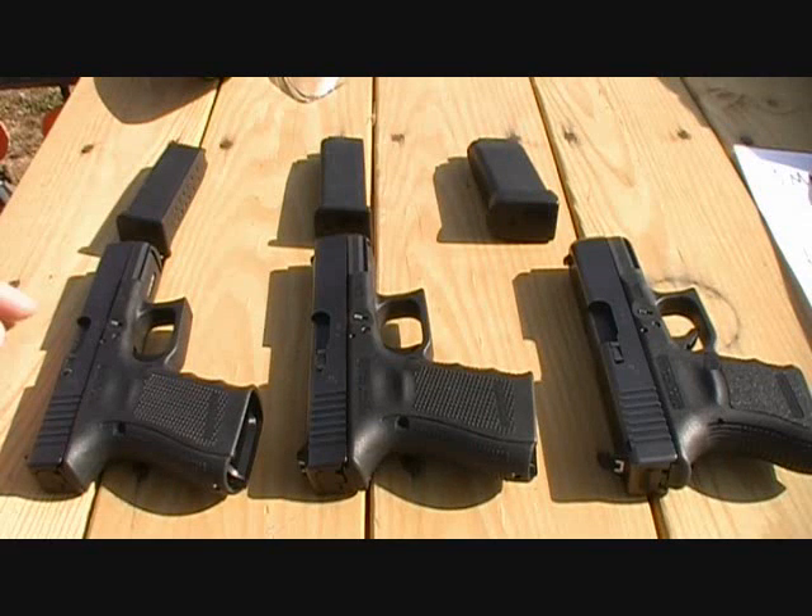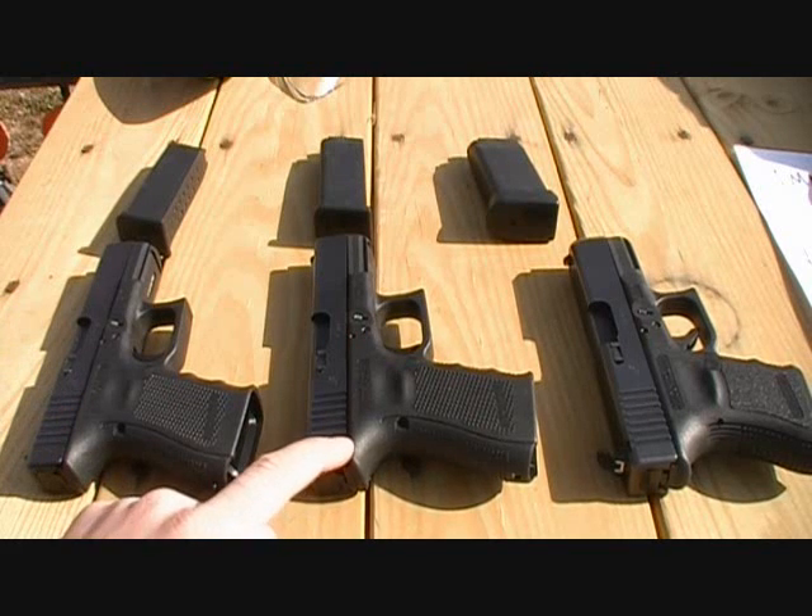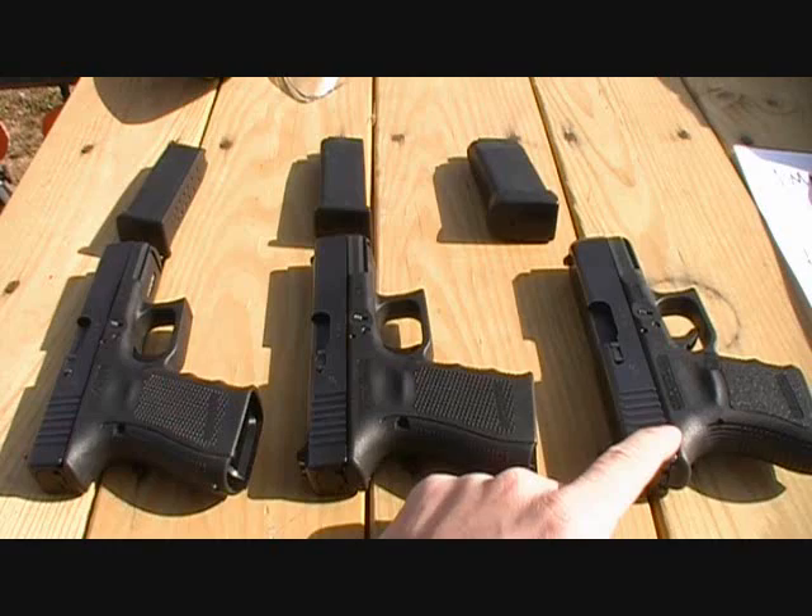Hey everybody, this is going to be a quick penetration test of three different calibers: 9mm, .40 Smith & Wesson, and .45 ACP. The guns I'm going to be using are the Glock 19, Glock 23, and Glock 30.